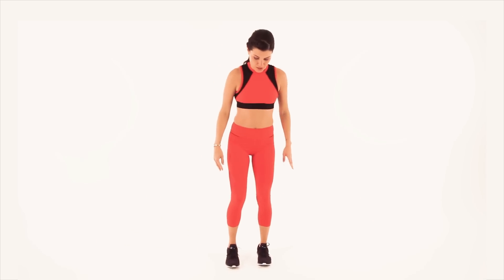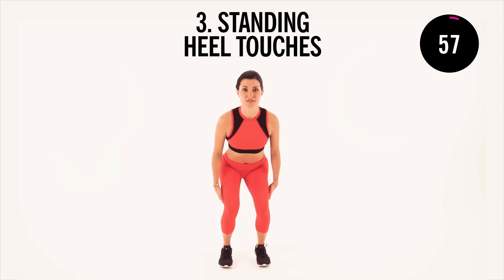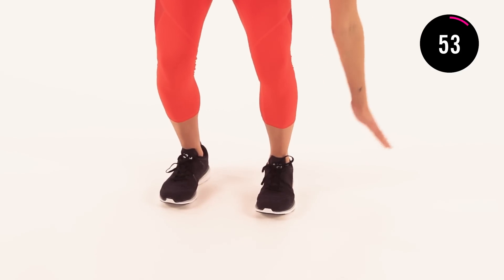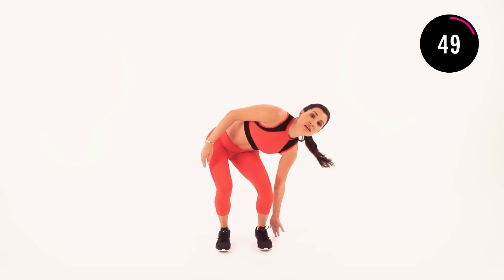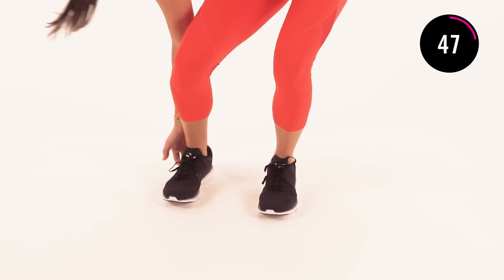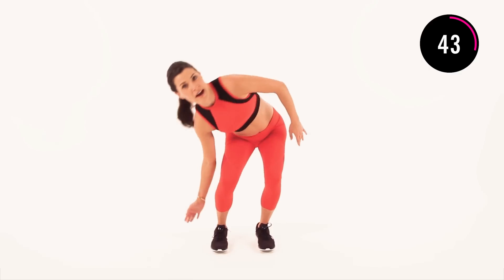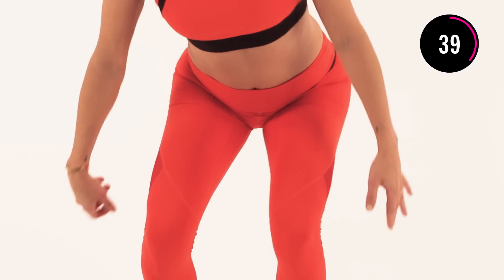Coming up into a squat position. Feet hip width distance, weight in your heels, chest lifted. You're just going to take a side bend down, tap the ground next to your foot. Finding your obliques — really try and keep your chest lifted. Keep drawing your navel in towards your spine. Just holding a squat alone really helps turn your abs, and then when you're adding this little side bend, you're getting those obliques too.